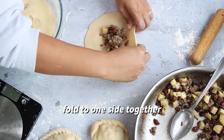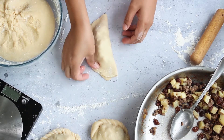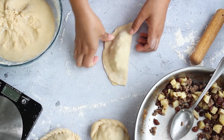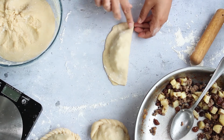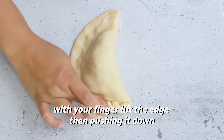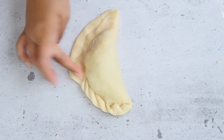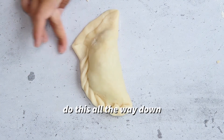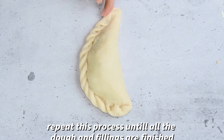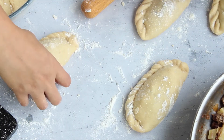Then slowly fold to one side, putting the two sides together, and push the edges together to seal the dough properly. Further seal the edges — this is also a pretty little decoration. With your finger, lift the edge then push it down, do this all the way down. Look how pretty it is! Repeat this process until you have finished all the dough and filling.